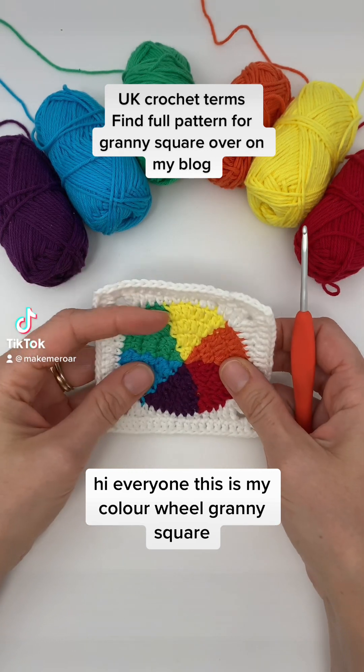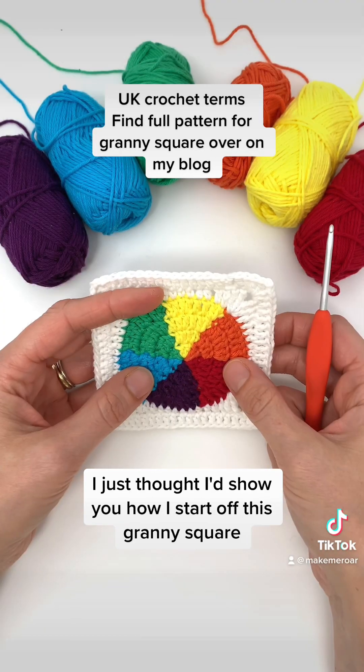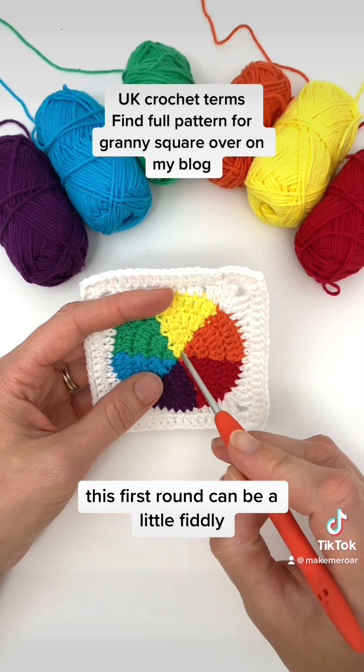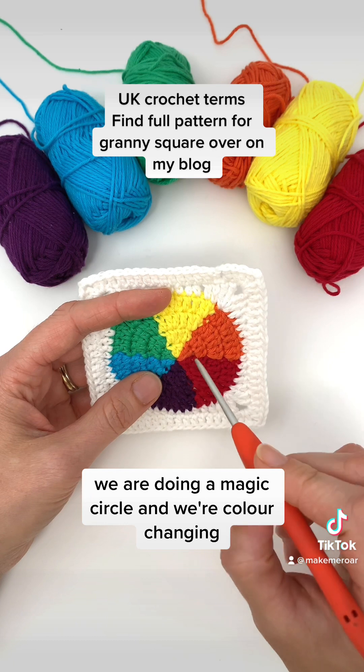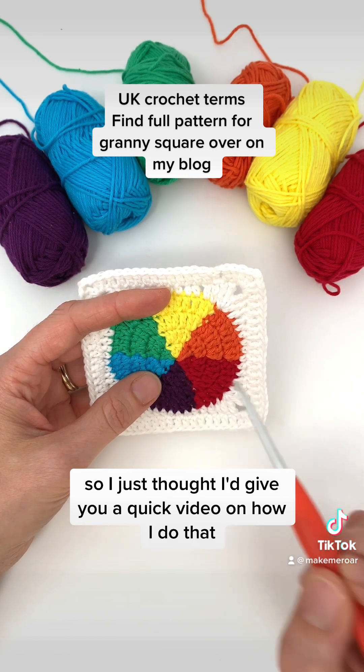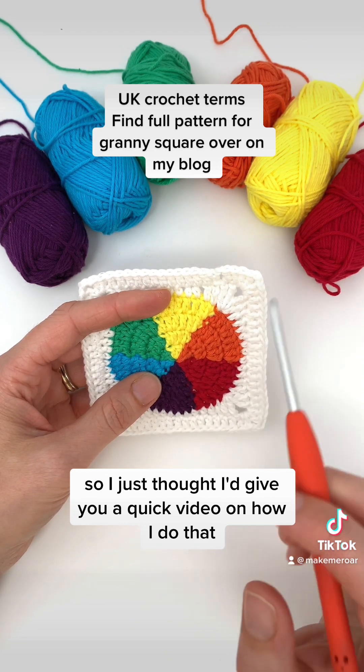Hi everyone, this is my colour wheel granny square. I just thought I'd show you how I start off this granny square. This first round can be a little fiddly — we are doing a magic circle and we're colour changing, so I just thought I'd give you a quick video on how I do that.